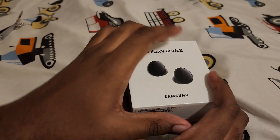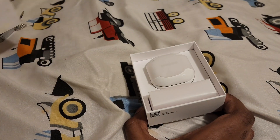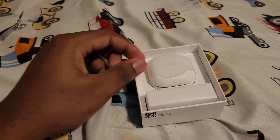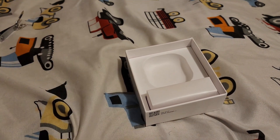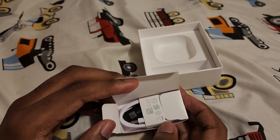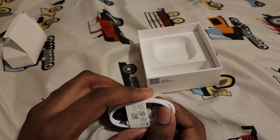Let's pop it open. Okay, so they come in a white case — I already know they got the wrong color. Here are the buds. You get the charging cable, which is a new one for my sister because our current charging cable is basically on life support, so that's good.